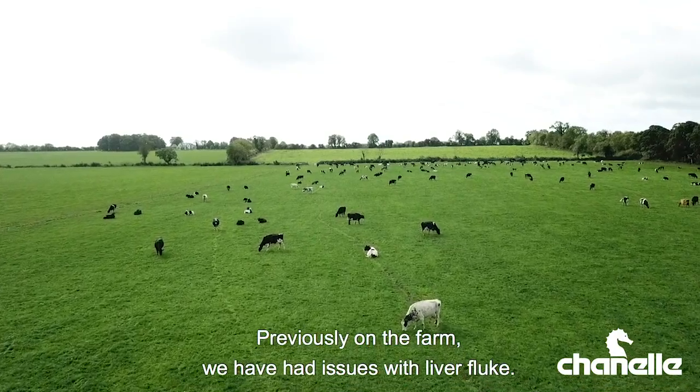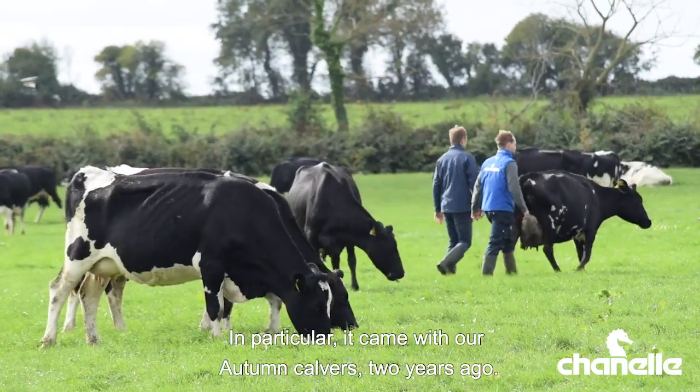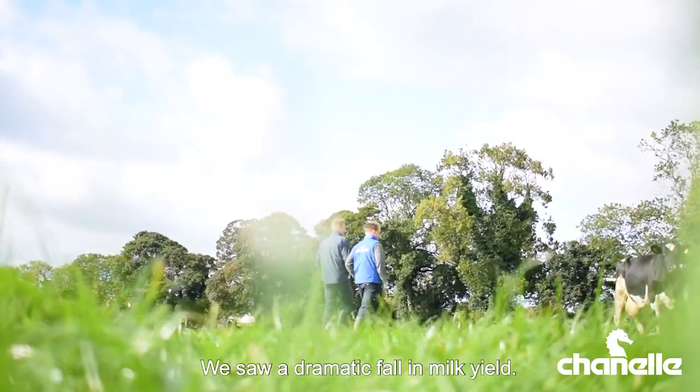Previously on the farm we have had issues with liver fluke, particularly it came with our autumn calvers two years ago. We've seen a dramatic fall in milk yield.